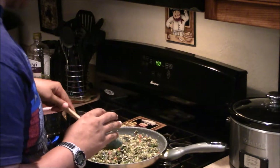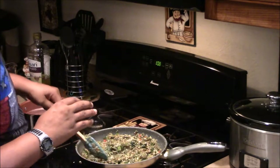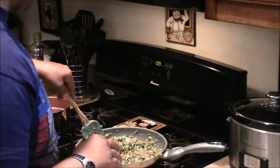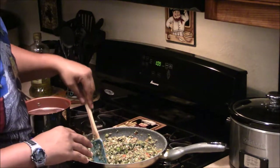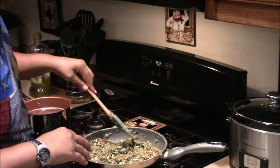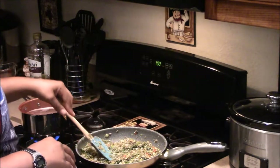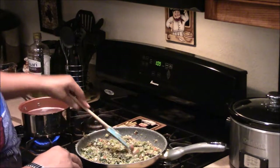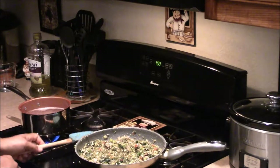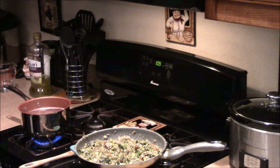Somehow the sear I put on the greens when I first added them — those greens taste so much better with that sear on them. I could just have them by themselves without the rest of the vegetables, but the other vegetables are a good filler in this stir-fry. I'm going to let these cook for a little bit while my noodles cook over there.